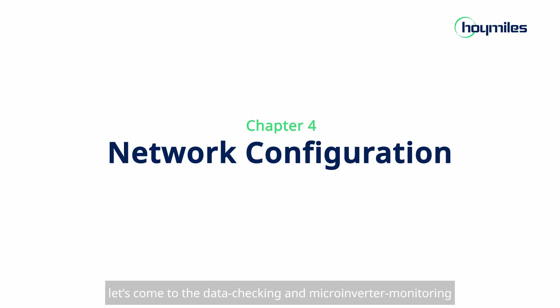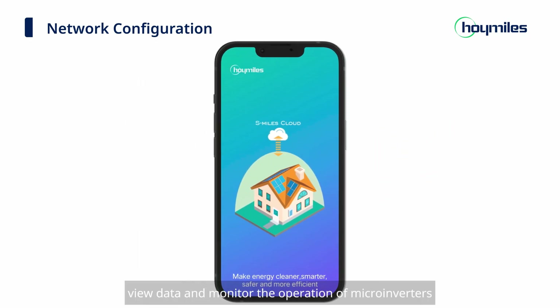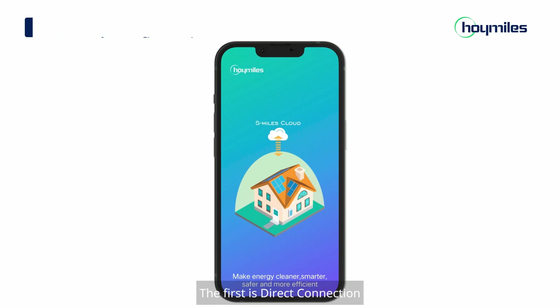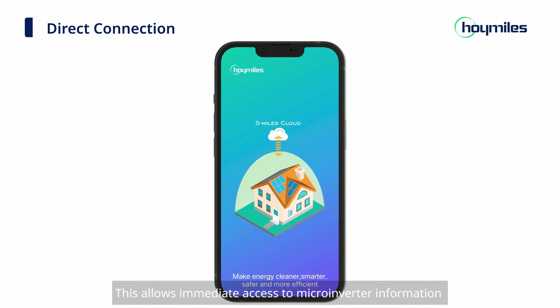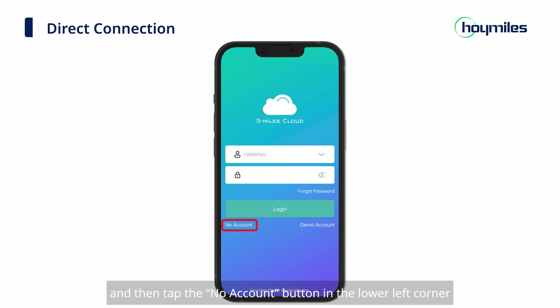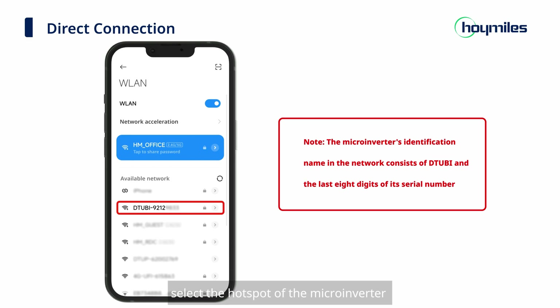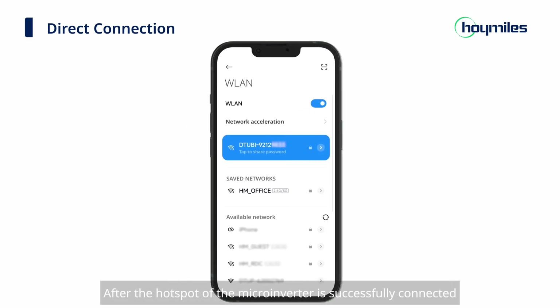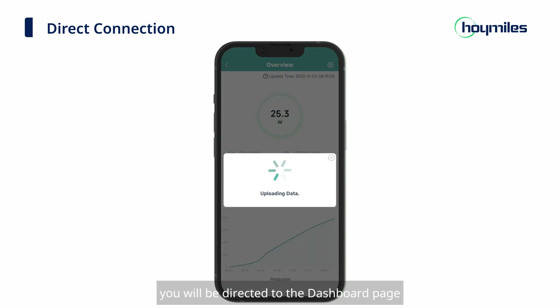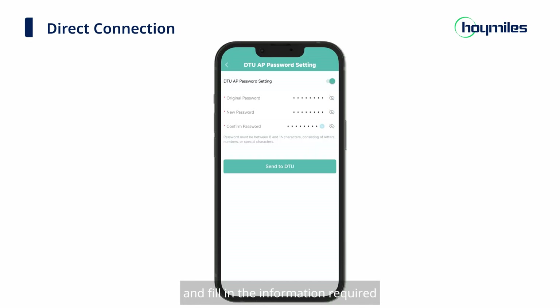Next, let's move to data checking and microinverter monitoring. Please update your S-Miles Installer app to the latest version first. Hoymiles provides two methods to view data and monitor microinverters. The first is Direct Connection, which allows immediate access to microinverter information and control without needing to create a power plant. Start the S-Miles Installer app and tap the 'No Account' button in the lower left corner. Tap Enter and you will be directed to the WLAN page. Select the hotspot of the microinverter and configure the network connection as instructed. After successfully connecting, you will be directed to the dashboard page. A reminder will pop up asking you to reset the microinverter Wi-Fi — tap 'DTU AP Password Setting' to go to the Reset Password page, fill in the required information, and tap 'Send to DTU' to finish the password reset.